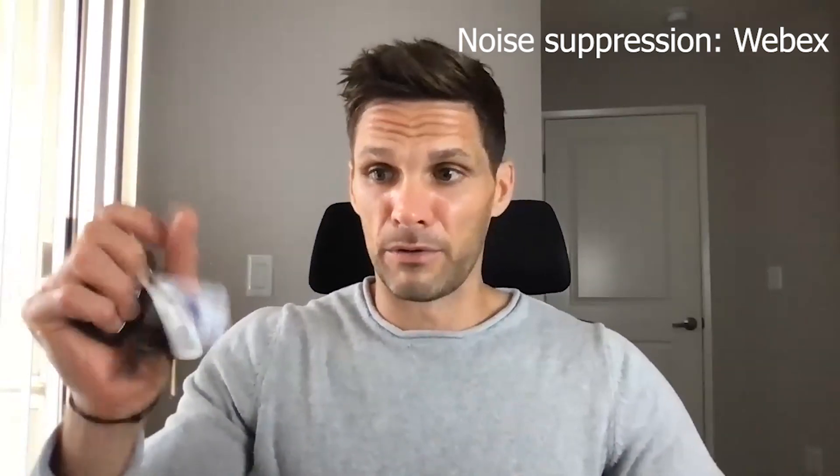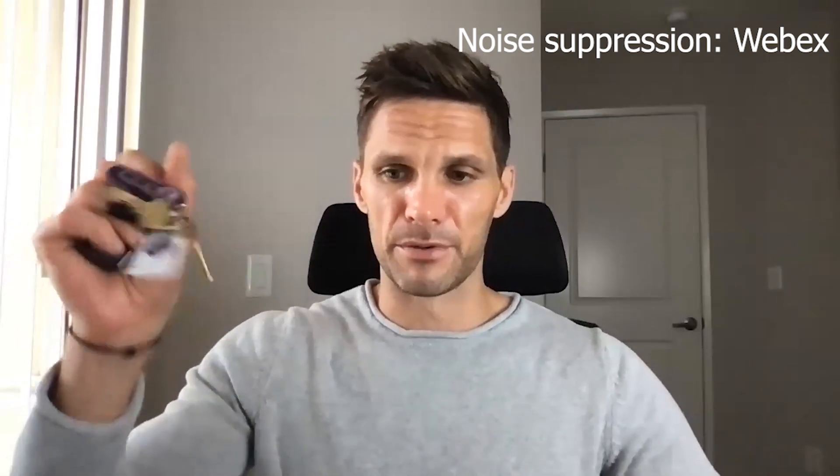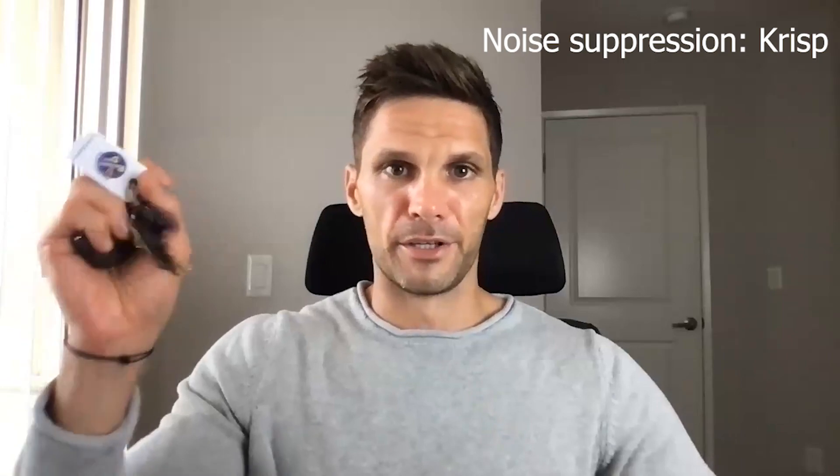Now with the keys being shaken — or kids rattling around — so many of us are still working from home and I don't think that's going to change anytime soon, so this is definitely one to keep in mind. That's with the WebEx noise suppression turned on. Now we're going to turn that off and switch to Crisp. This is what it sounds like in Crisp — your meeting attendees would not hear the keys because Crisp is on. That's our key test, number two.